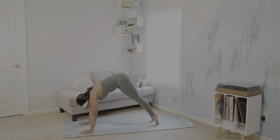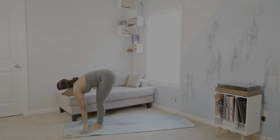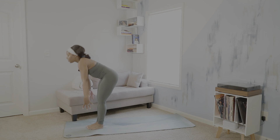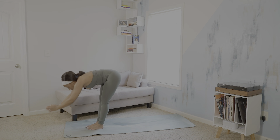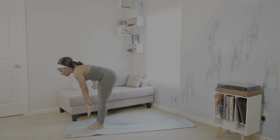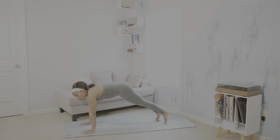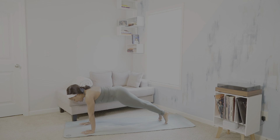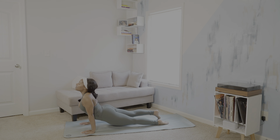Inhale, rise to your toes. Exhale, step or hop, travel to the top of your mat. Inhale, halfway lift. Exhale, forward fold. Inhale, rise, get big — Urvahastasana. Exhale, forward fold. Inhale, halfway lift. Exhale, step back into plank. You can always drop to your knees for plank pose. Chaturanga Dandasana. Inhale, upward facing dog. Exhale, downward facing dog.